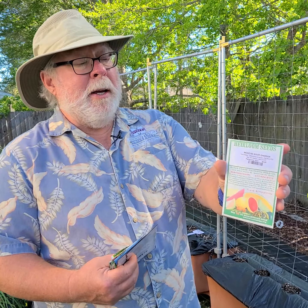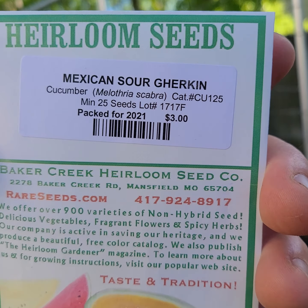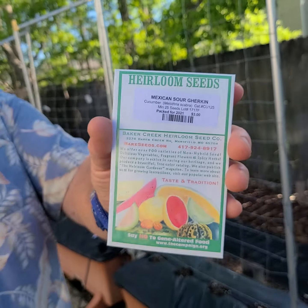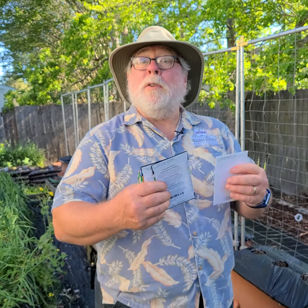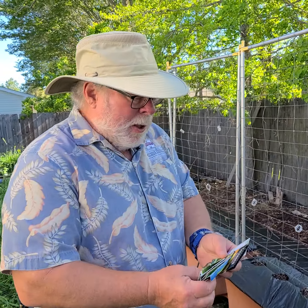Another one that we're going to grow — there's no picture here, it's just a generic package — but we're going to grow the little Mexican gherkins. Those are the ones that look like little mini watermelons. I think those will be fun.